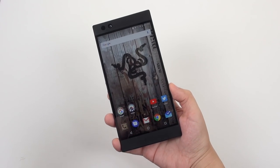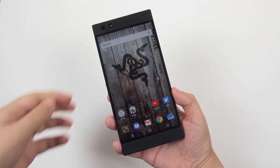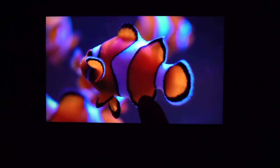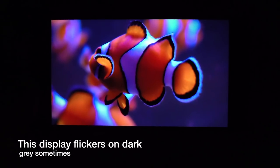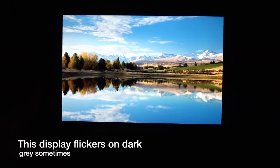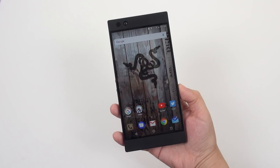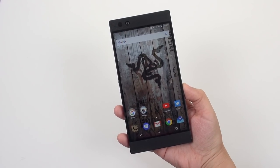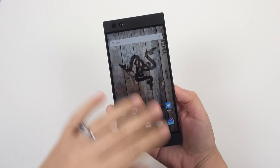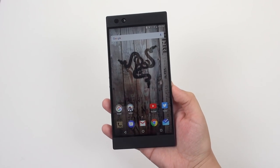Another feature that stands out is this display — a 5.7-inch IGZO display. What I really like about it is that it's got really nice inky blacks, so it's got a good contrast ratio. We've got nice color, it's actually fairly accurate — pretty close to sRGB, although a little bit on the cool side. They do say it supports wide color. Once we get the Oreo update, if applications are capable of displaying wide color, you'll be able to see wide color, but right now this is just sRGB, and it actually looks good.